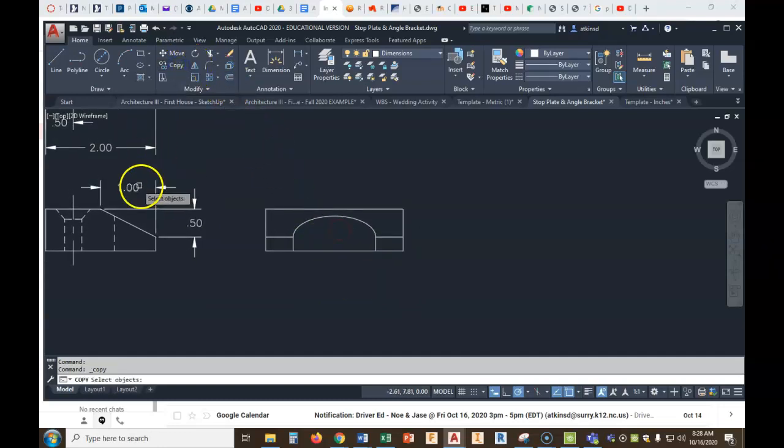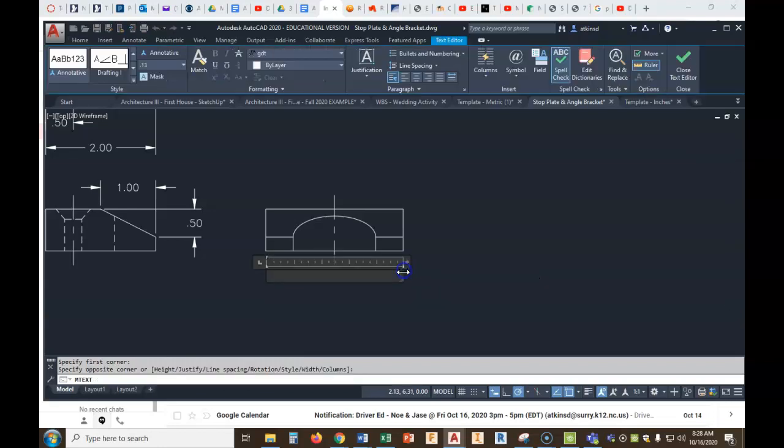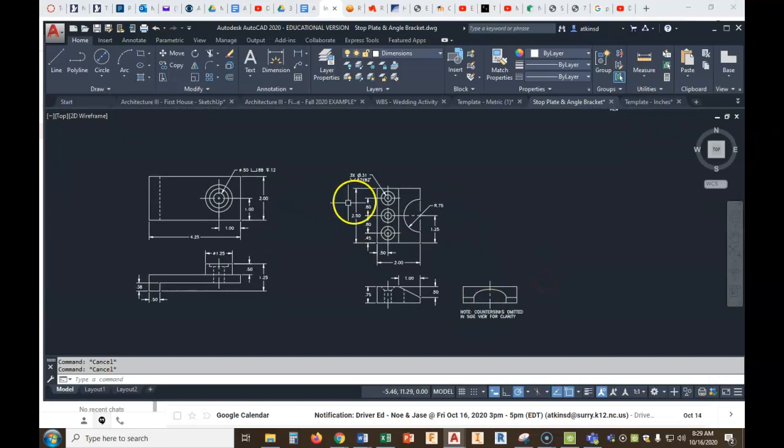While I'm here, notice what we've got: a note — because we didn't show the holes in the side view. Note: countersinks omitted in side view for clarity. We do need to put that down here because we didn't show anything there. Why did we even show the side view? It helps show the way the hole is cut — so it's really a good idea to have it there. We do need a center line — I can copy this one, grab from the midpoint, and put it in place. I'll go into text, create a text box with caps lock on: NOTE, COUNTERSINKS OMITTED IN SIDE VIEW FOR CLARITY. There are our two drawings, fully dimensioned and fully drawn.